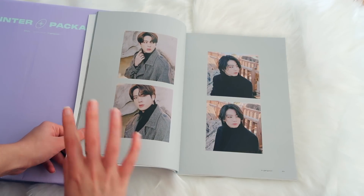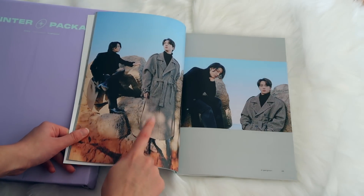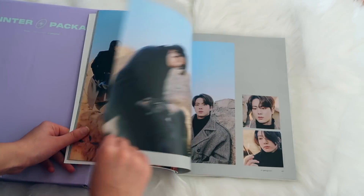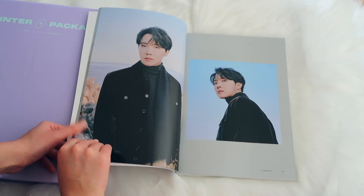Jungkook looks so handsome — he always does, but especially with this hair. I need that coat — that looks so good. They just look expensive; I don't know any other word for this. Oh my god, with the flame — love that. Jimin is my bias, you guys already know that obviously.